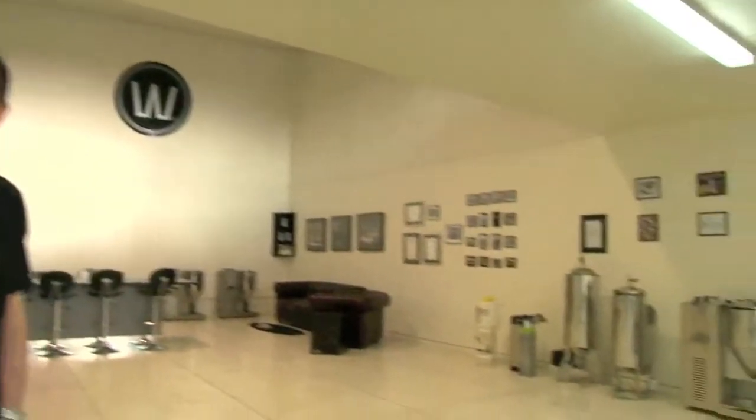Hi, Ian Williams. Welcome to Williams Warm. Come on in. This is our showroom, so let me show you around.